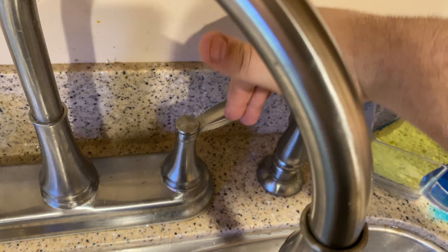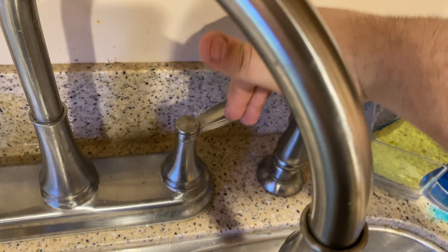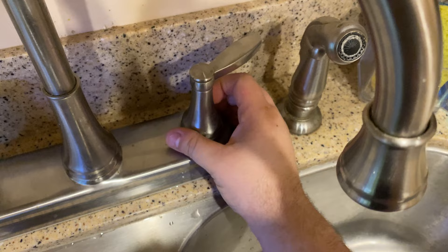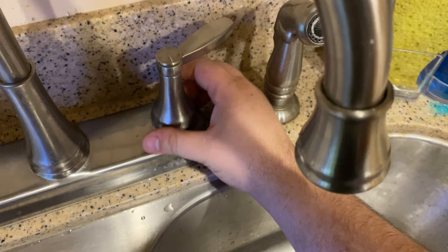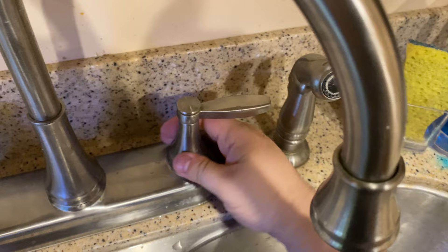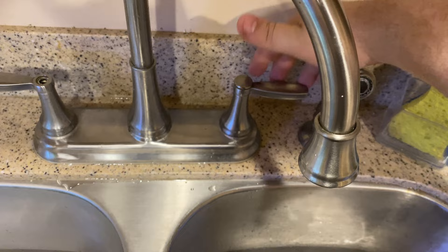I adjusted this wrong so it's going too far back, but that's an easy fix. Just unscrew it — as long as we don't pop the cartridge out we shouldn't have to turn the water off, but I would turn the water off so you don't flood your kitchen. Rotate it, put it back on — there we go, now it's off where it should be and on where it should be.